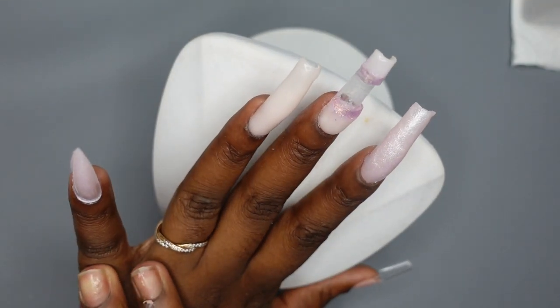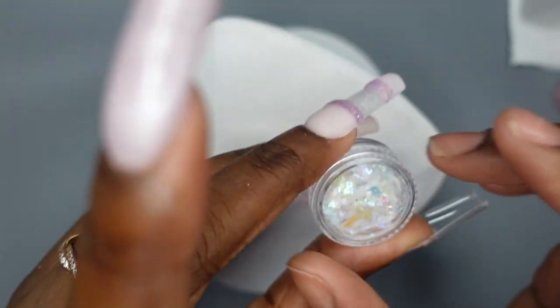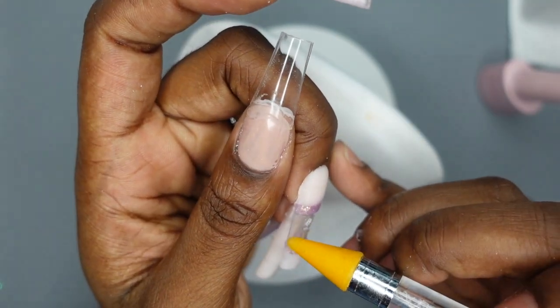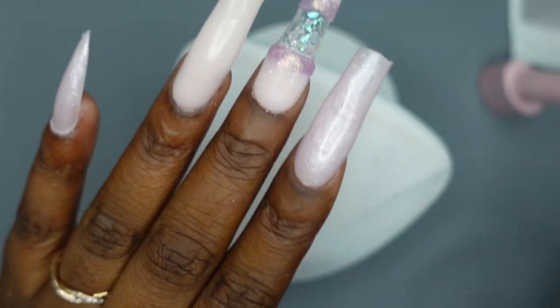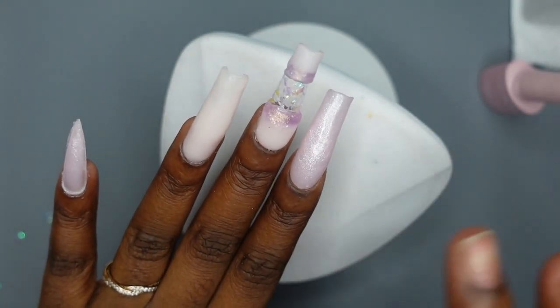The last part is filling in the negative space. I'm using reflective decorating flakes — I have base coat off to the side which is just going to act as a sticky layer for the flakes to stick to. It looks so pretty, kind of like a mosaic or broken glass. I cure it because it's perfect, and then we're going to encapsulate it all.